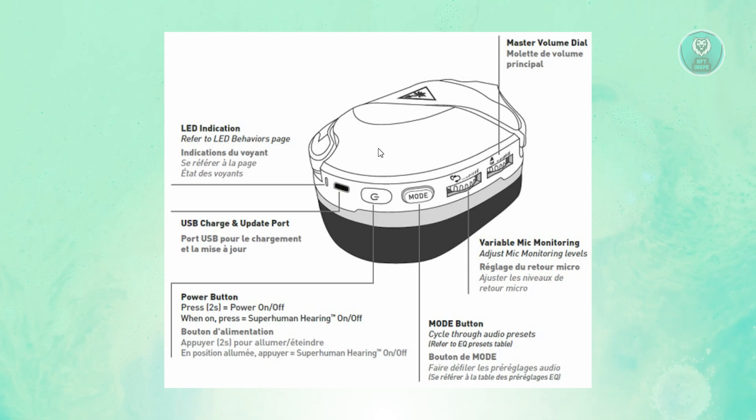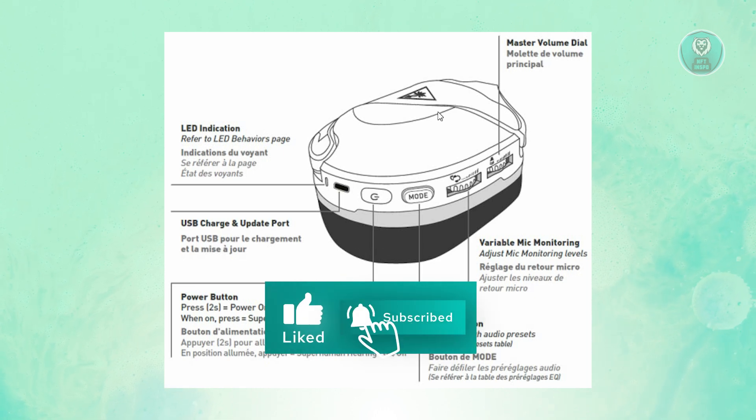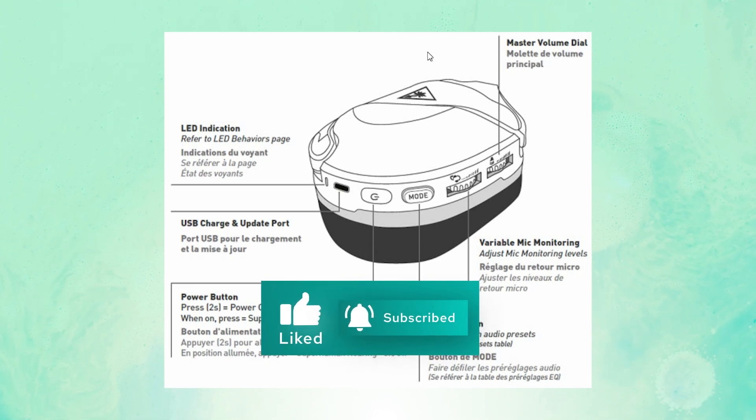Those are the things that you could try to solve this issue. Hopefully this video was able to help you. Like and subscribe to NF2inspo. Thank you for watching.